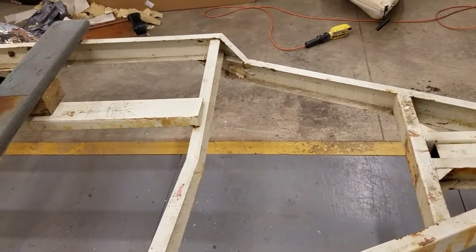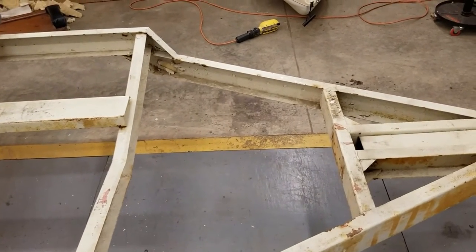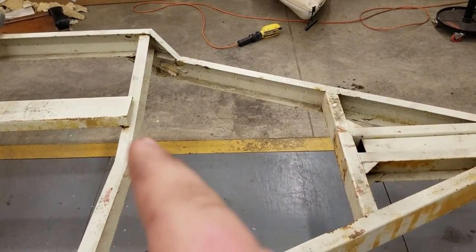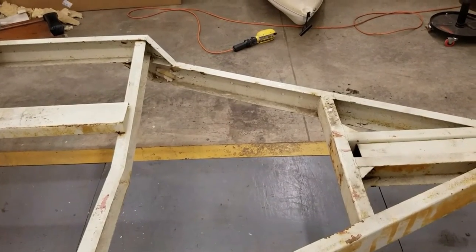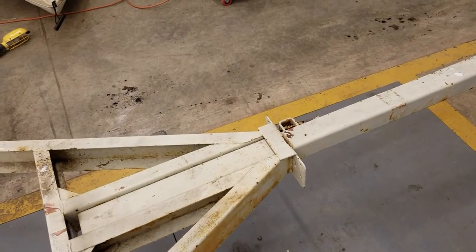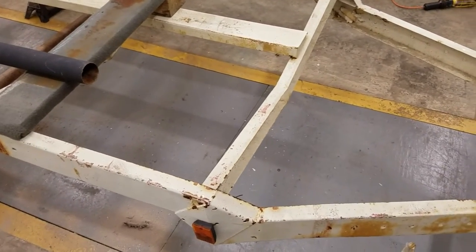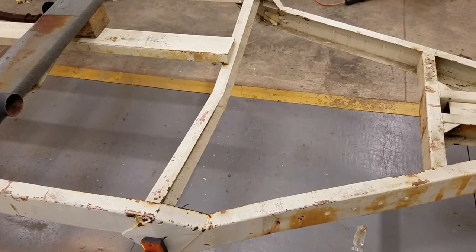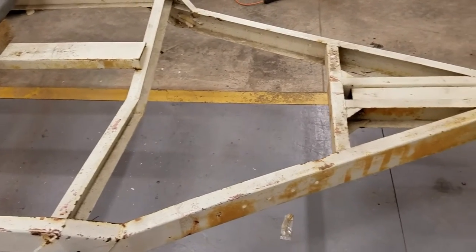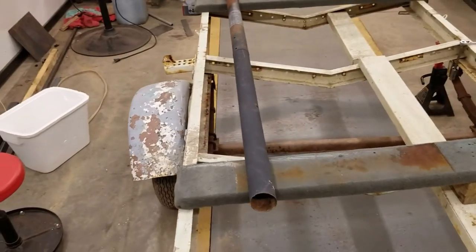We're going to cut the tongue off because it's one of those really long boat trailers. We'll move this crossmember back to where the V is and weld that so it'll be extra strong, then cut a couple feet out of the tongue and bring it back closer to the apex so it'll be shorter and easier to move into tighter spaces. The shorter wheelbase will probably hurt us a bit for turning and maneuvering, but storage-wise it'll help a lot — plus strength-wise, it's a little flimsy when you've got 1,200 pounds of smoker sitting on it.